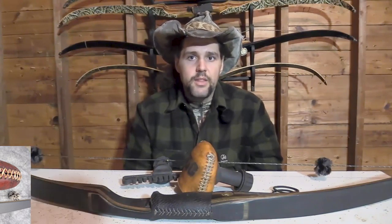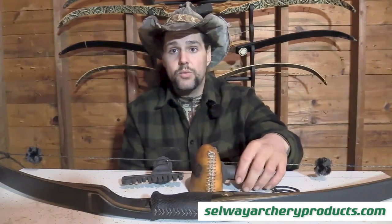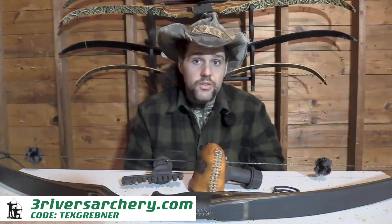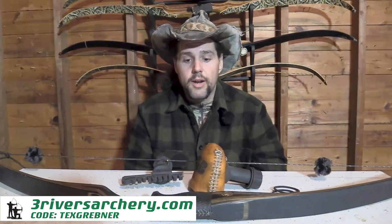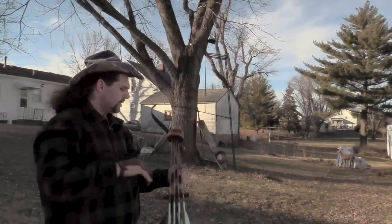If you have more than one bow you're looking to use a Selway on, I would recommend their strap-on quiver because it is much more versatile than the quick detach. All the Selway quivers — the slide-on, strap-on, or quick detach — go on the fade outs of your limbs. They have longbow and recurve variants, and you can find custom quiver information at Selway's website. You can also order a standard Selway quiver from threeriversarchery.com using the code TEXGREBNER at checkout for a discount on a stringer, all your trad life supplies, or a standard Selway quiver. The rubber attachment really kills the noise of the quiver — money well spent.